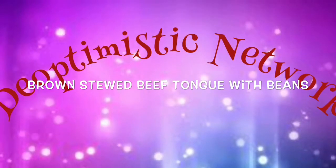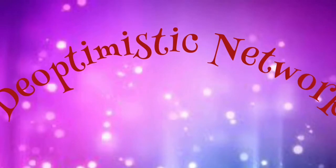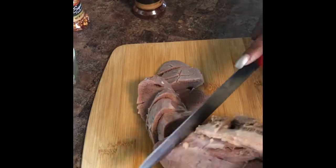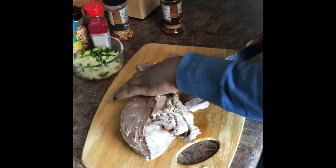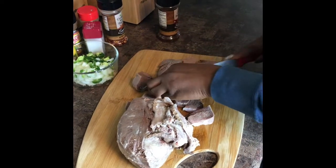Hi guys, welcome back to this week's In the Kitchen. Today we'll be making brown stewed beef tongue, or cow tongue, whichever way you like to put it. I've washed the cow tongue with some vinegar, and here I'm just cutting it off. Keep in mind that some of these cow tongues come with a film over it.